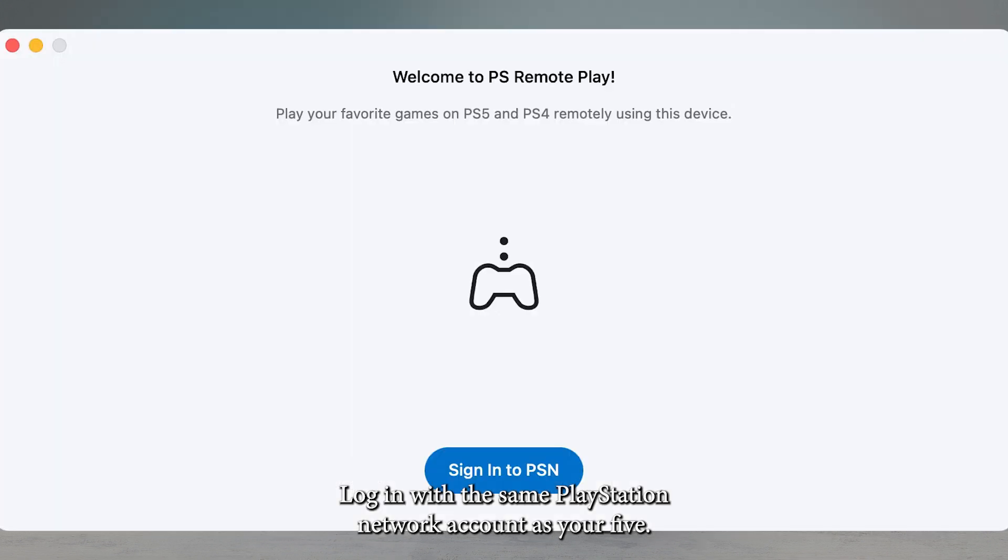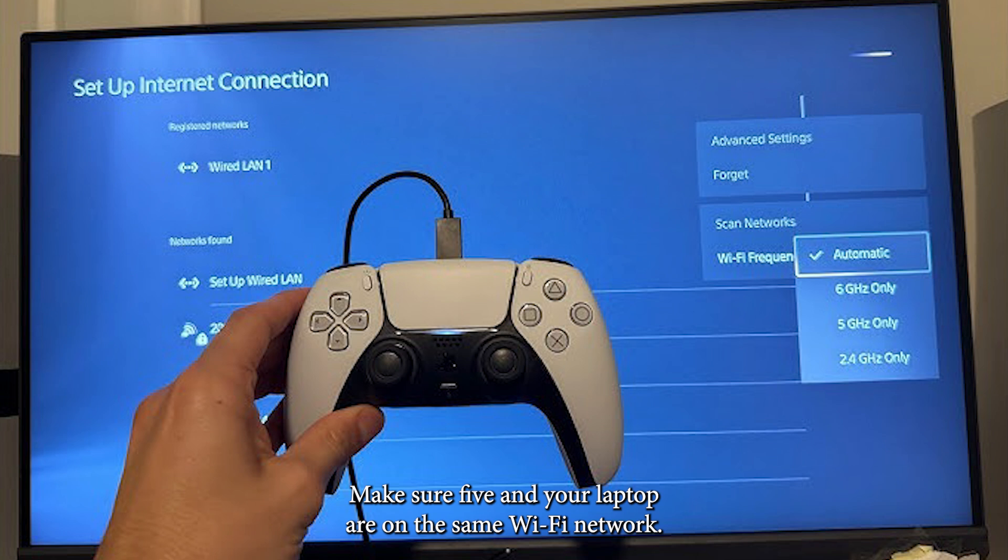Log in with the same PlayStation Network account as your PS5. Make sure your PS5 and your laptop are on the same Wi-Fi network — 5GHz is recommended for low latency.